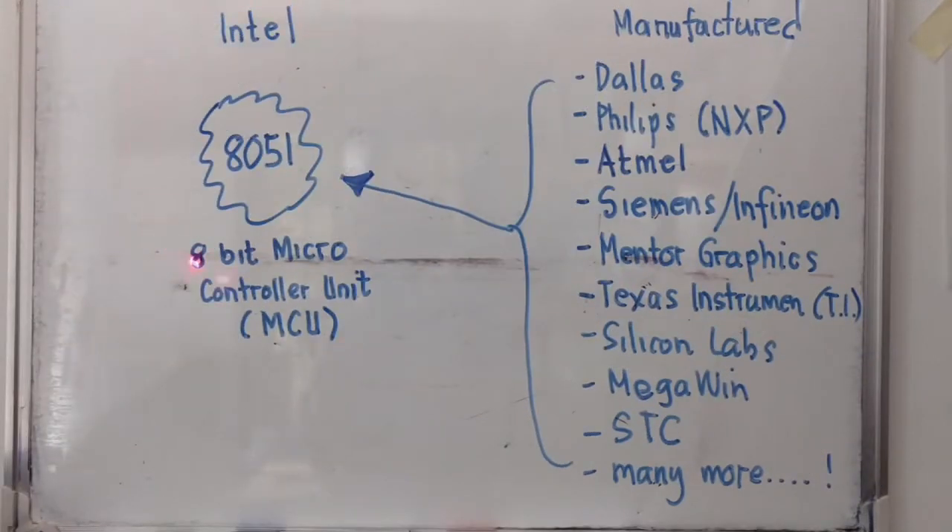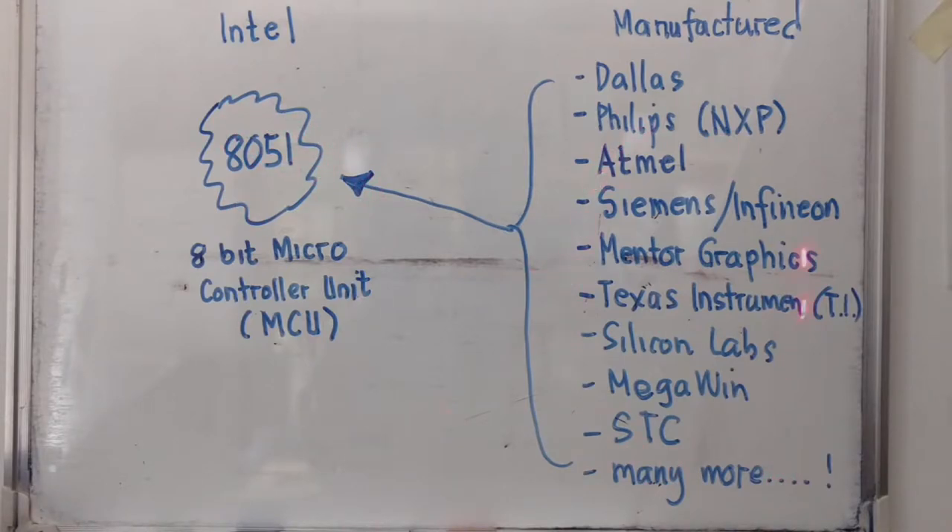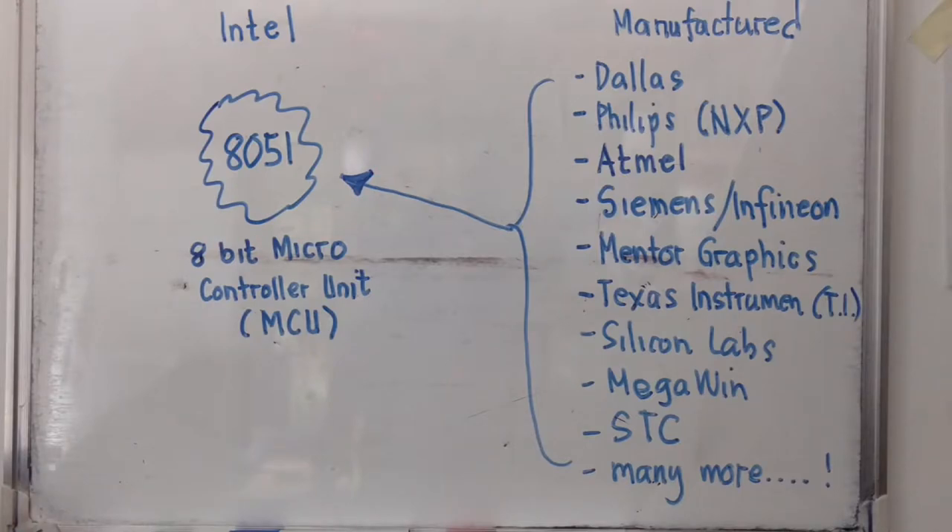Aside from Intel Corporation, there are other manufacturers who use the 8051 in their products — like Dallas, Philips, Atmel, Siemens or Infineon, Mantle Graphics, Texas Instruments (TI), Silicon Labs, Megawin, STC, and many many more. That is why the Intel 8051 core was later simply called the 8051 core when used by other manufacturers in their products.